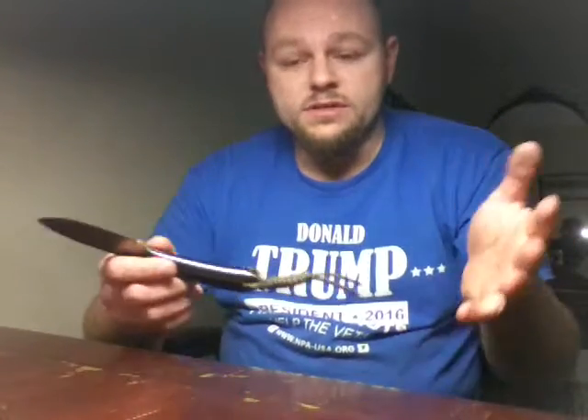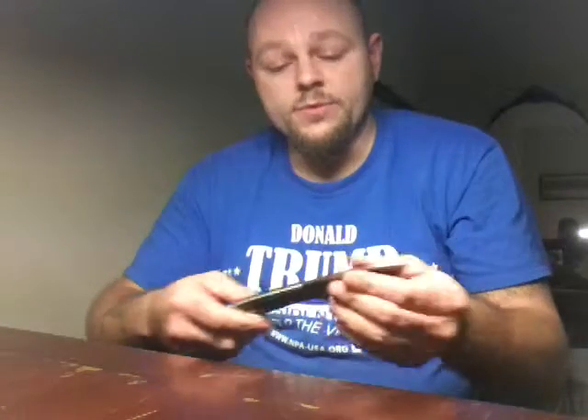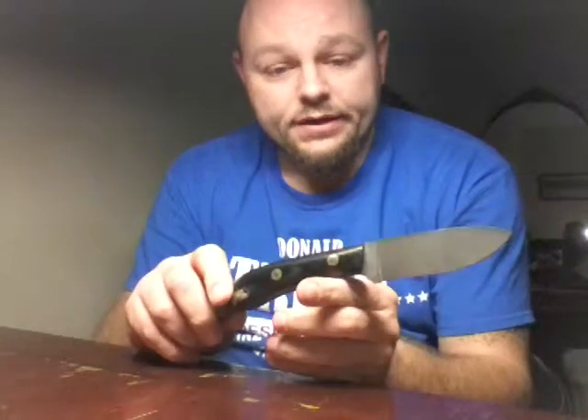The single twist, the double twist, and the triple twist — they're awesome. They'll do whatever kind of handle you want if they've got it, and I think you can even send them handle material as long as it's stable. This little knife — if you guys have been thinking about it, pull the trigger on it. It is a great little knife. You don't even feel it on your side.